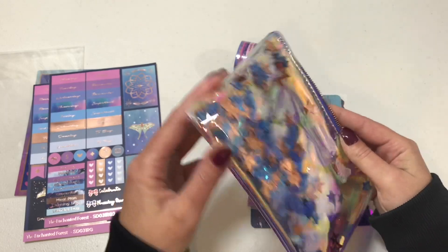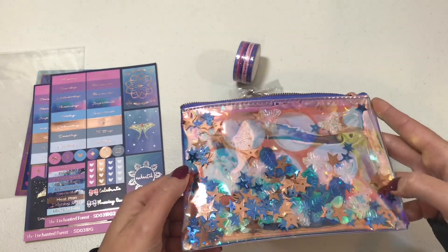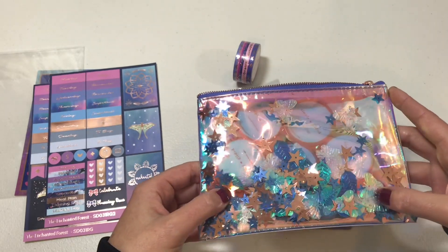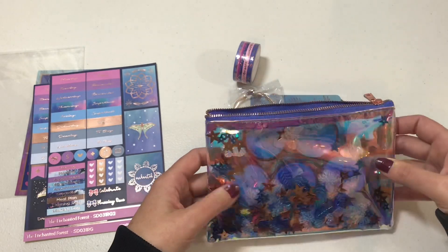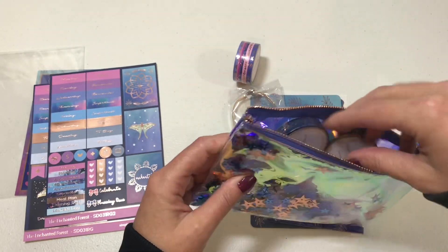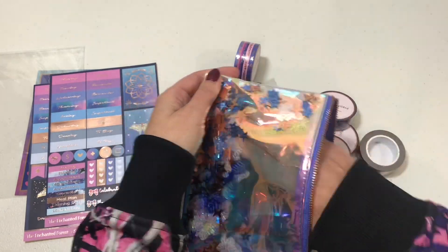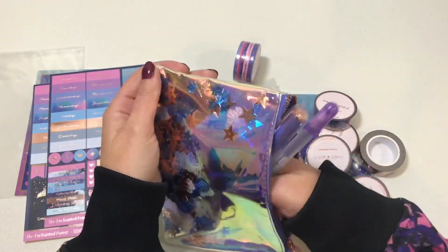Then you have some checklist stickers, and inside here is a shaker bag — so you can shake it up and move all the little stars and moths and everything else inside. There are some leaves in there, very pretty and holographic.